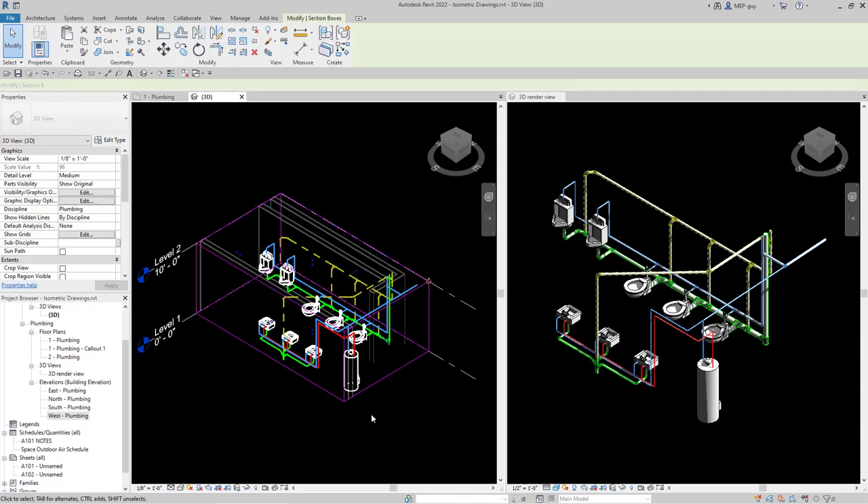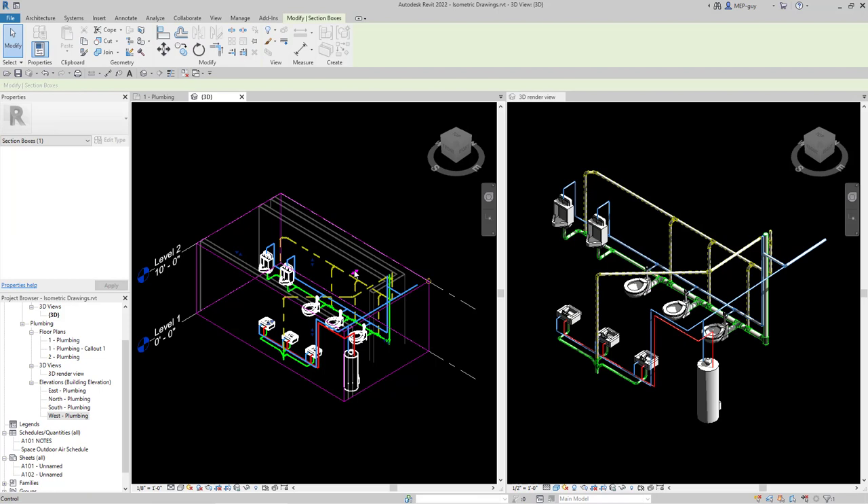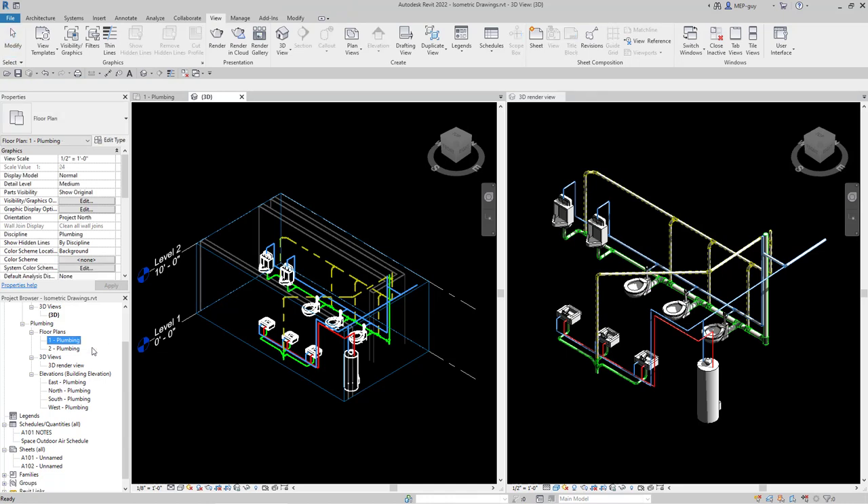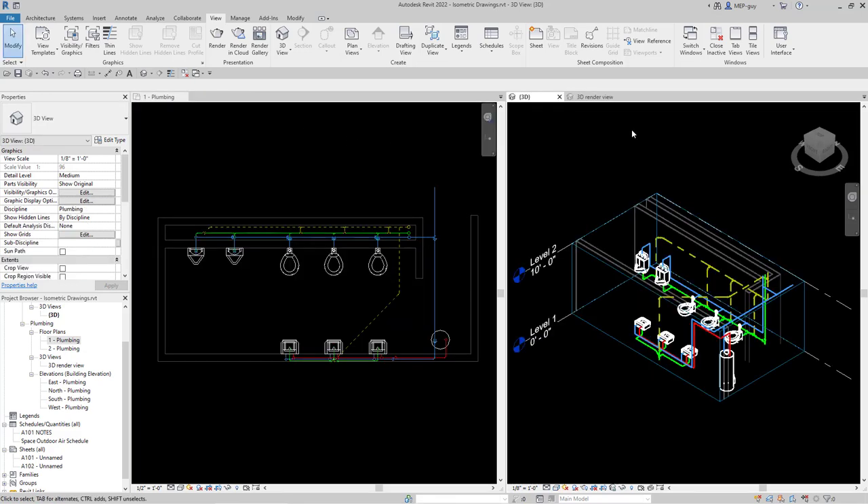We do still have a section box that we can click on and adjust in any direction if we need to go wider or whatever. Now we can simply delete this callout because we don't need it in the project anymore — that was just a quick way to shape our isometric. So the first thing you're going to want to do is shape your isometric drawings. I'm just going to move this isometric over to the side.